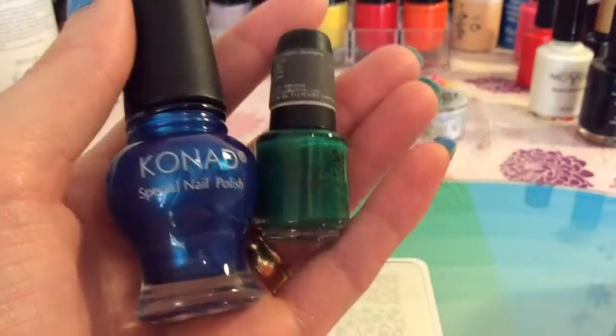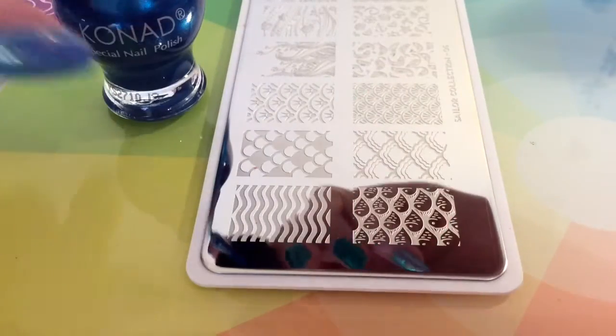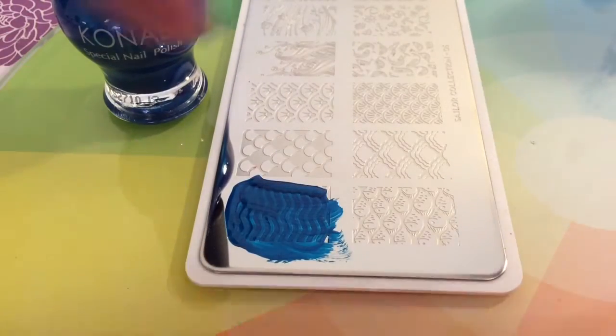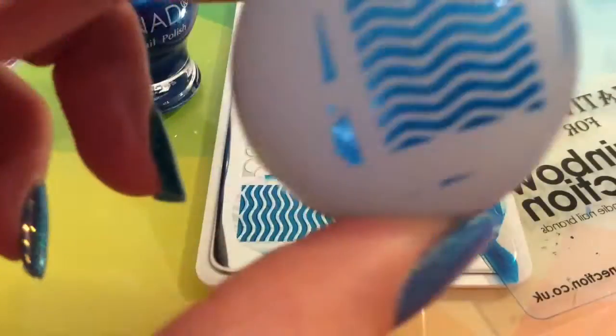They really do look good. So I am going to be using these Conad stamping polishes and I am literally going across the top line of the plate to show you what these designs look like.